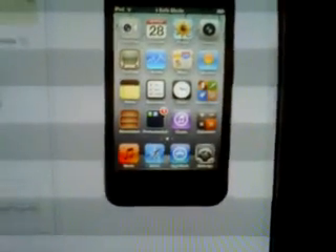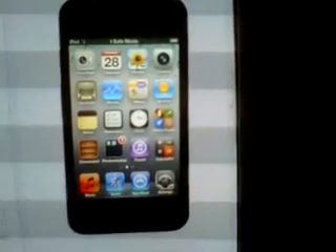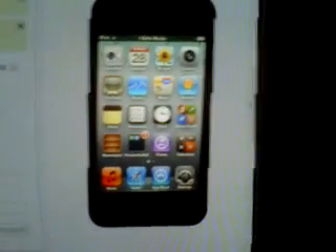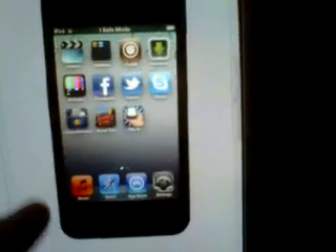Hello iTunes, it's me Lockertown12 and today I'm going to show you how to take out Apple iPod Touch or iPhone or iPad from safe mode in iOS 5.0.